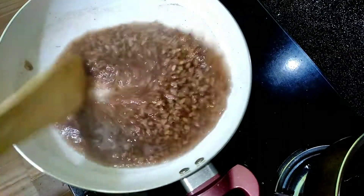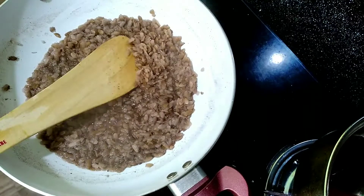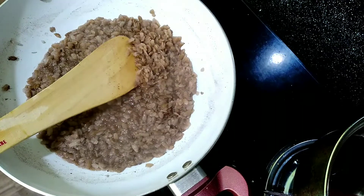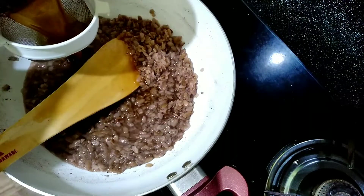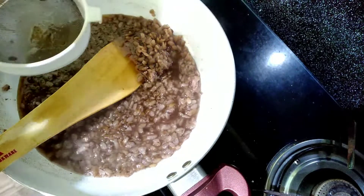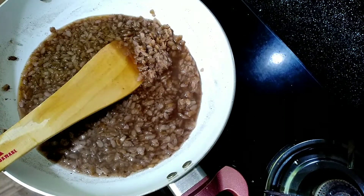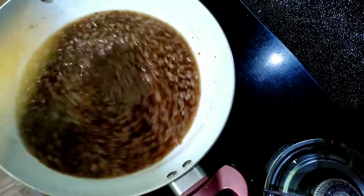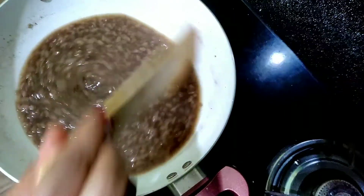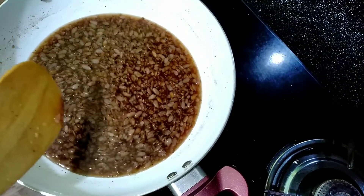Put the egg in the water. The egg is ready. Put the egg in the pan.